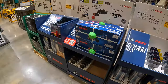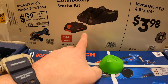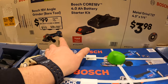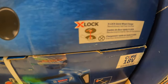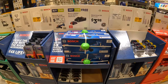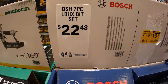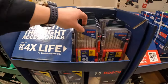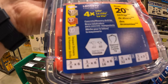Bosch does have this going on for $99, and you get this for free — a 4-amp-hour battery and a charger. So $99 for a grinder, charger, and a battery. X-Lock technology — and they're the original makers of it, which Makita adopted. They do have for $22.48 the 7-piece masonry bits — does concrete, brick.